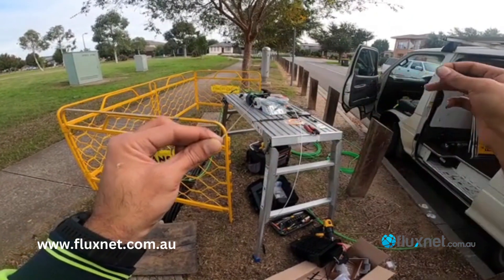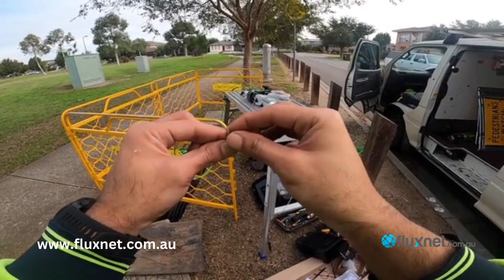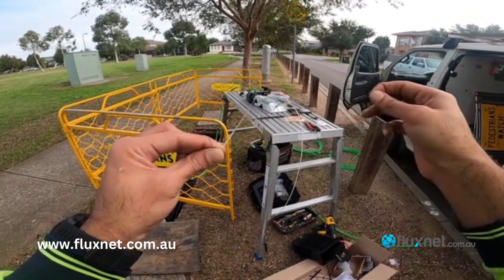Continuing: fiber number 8, then fiber number 7.